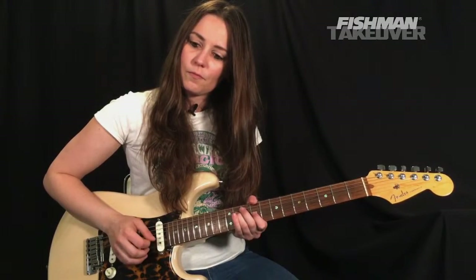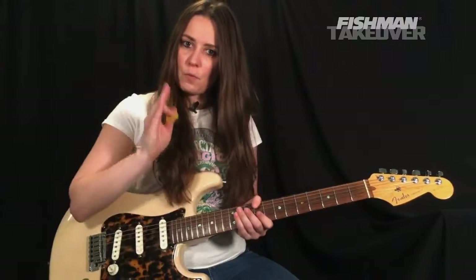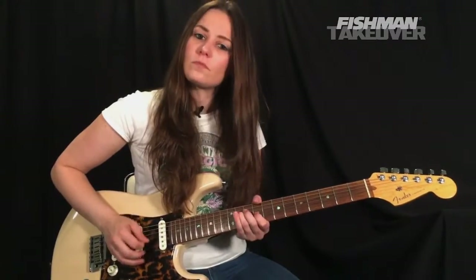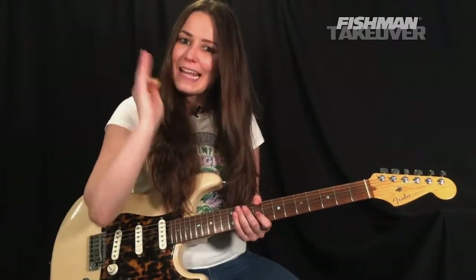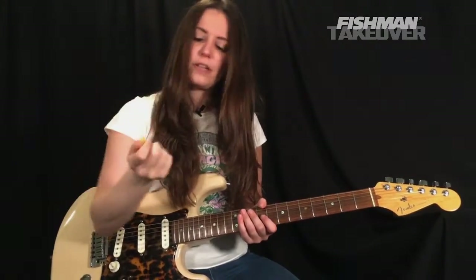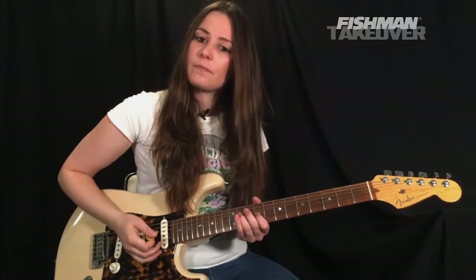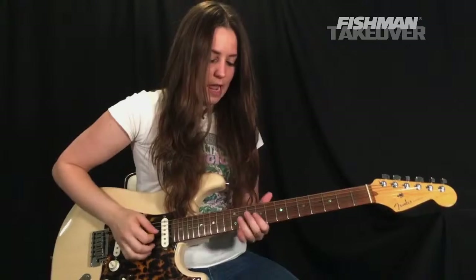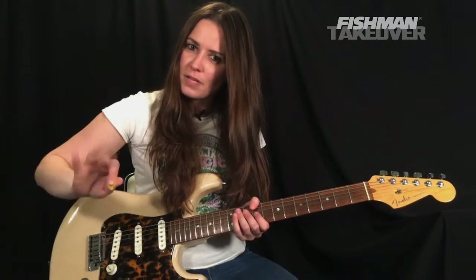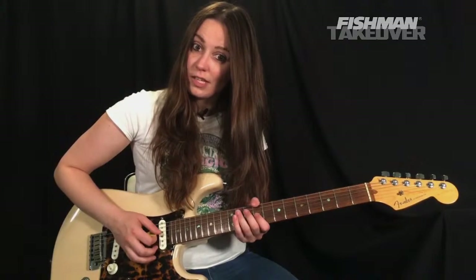We're going to strike this three times. We want to be very precise — we don't want these to ring. How I get that to sound nice and together: after I strike, I lightly press on those strings with the heel of my hand to deaden it. I'm getting a little bit of the reverb tail — that's okay.